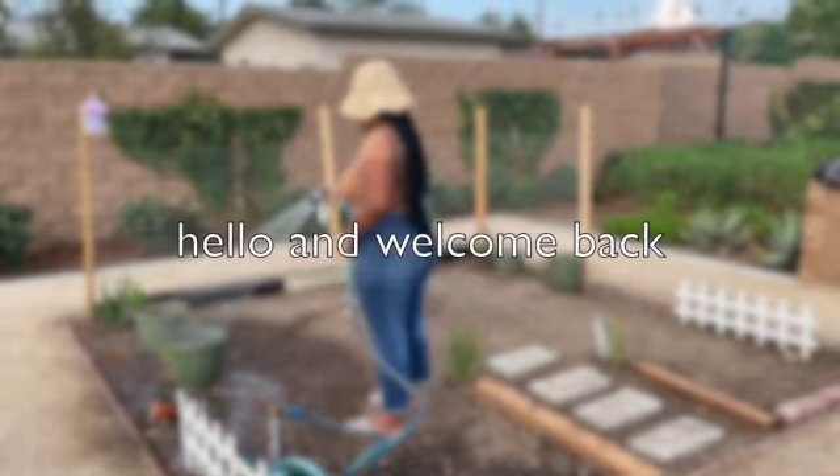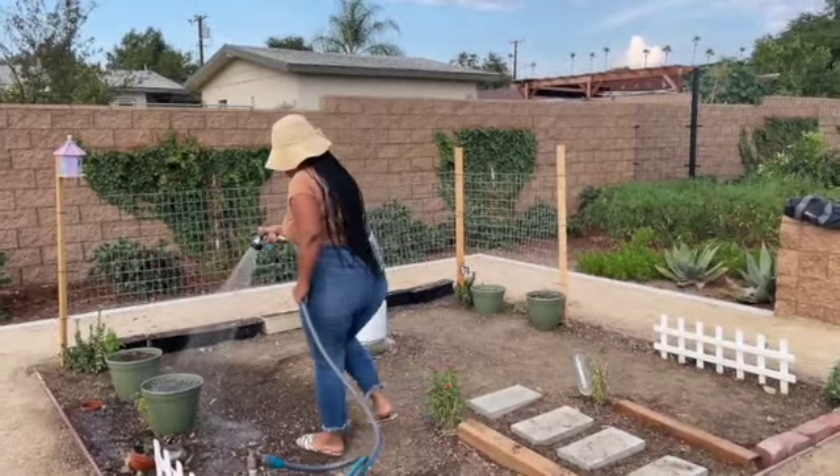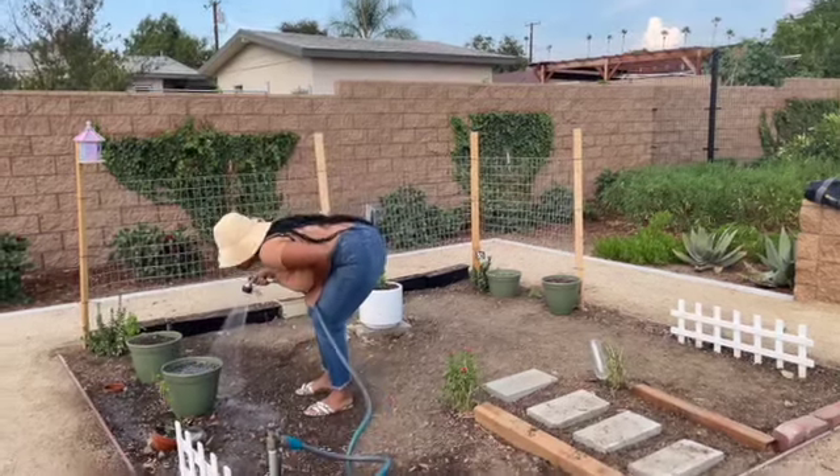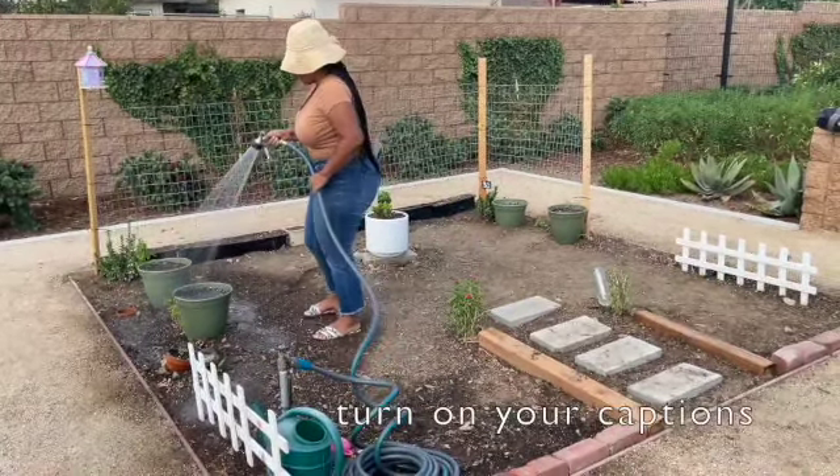Hi, thank you for tuning back in. Today we have quite a few things on our list of chores. The weather is beautiful, we have some seedlings sprouting, and we're ready to get to work.